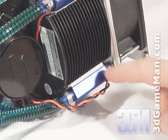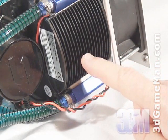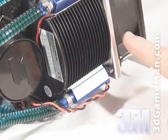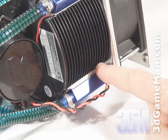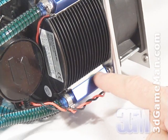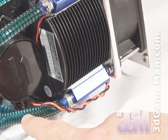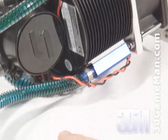One side is hot and the other side is cold. In this case, the hot surface of the Peltiers are against the heat sink, which is cooled with the 92 millimeter fan. The cold side is against the small reservoirs, which cool the liquid inside. This cool liquid is then circulated through the tubes and the water block by the pump, in turn keeping the CPU cool.